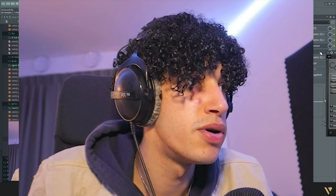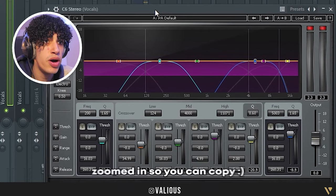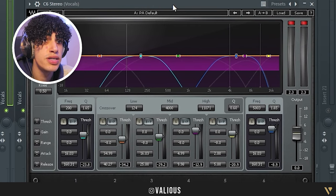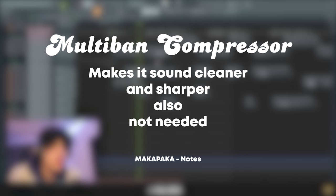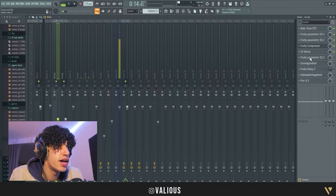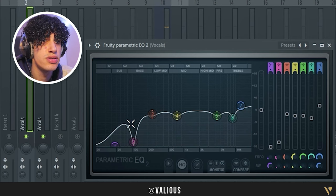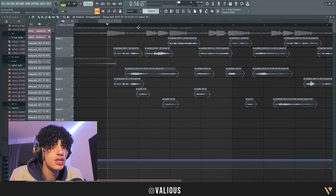After that I put on this plugin — it's a Waves plugin, so if you don't have Waves, either get Waves or just skip this plugin. It's a multi-band compressor. I have no idea exactly what it does but it just makes it sound professional and a little bit cleaner in my opinion. After the multi-band compressor I added another EQ — it looks really weird, but you can just copy it. Now it sounds a little bit better.